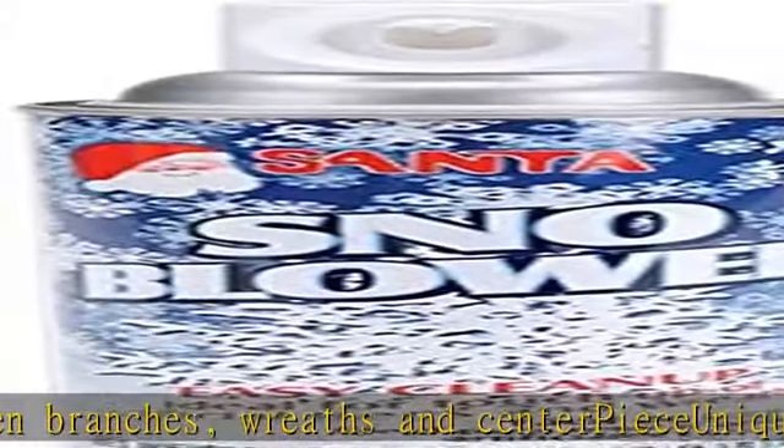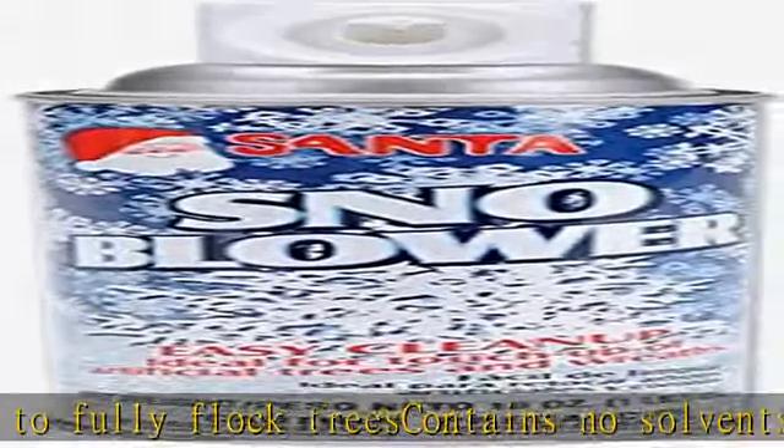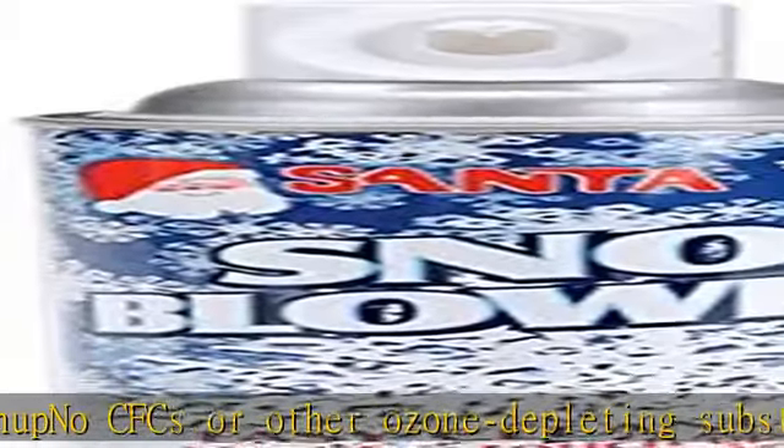Check the description to get this product today at the best price. Ideal for touching up artificial trees, highlighting evergreen branches, wreaths, and centerpieces. Unique spray nozzle, no solvents, easy cleanup, and no CFCs or other ozone-depleting substances.